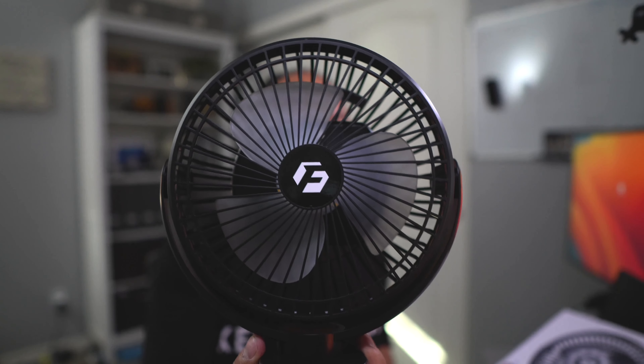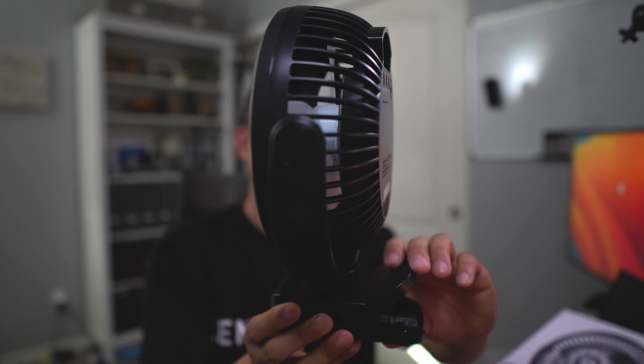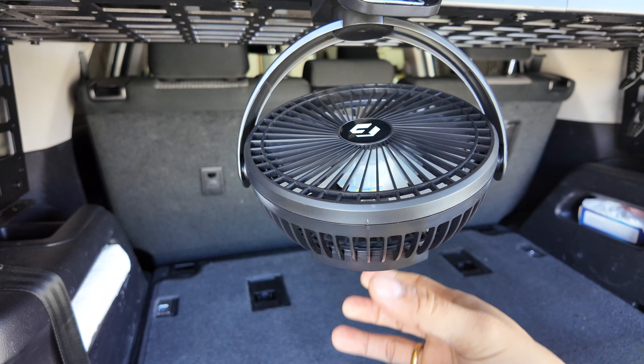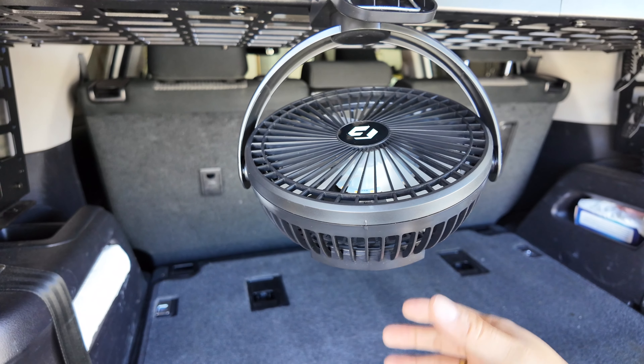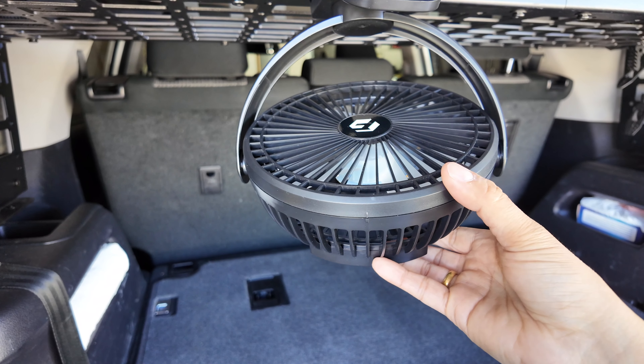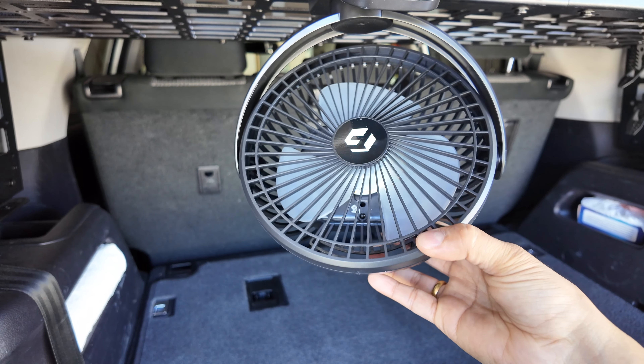This is the 8-inch fan, and I decided to go with this one because it fits better in the 4Runner and provides ample airflow — not just direct fan blowing, but also a wider blowing path.